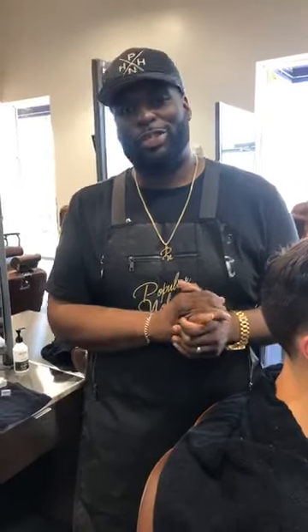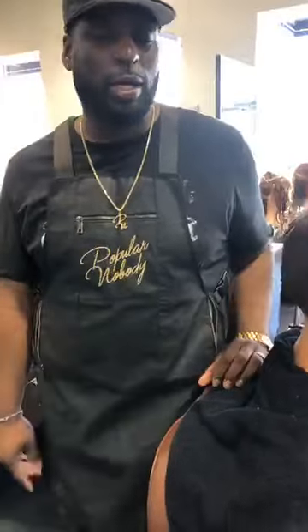Before we sign out, make sure you check out my Instagram at popular_nobody. Follow at Jatai Feather and check out the Jatai Academy because it's important to get that knowledge. Hope you enjoyed it. If you have any questions, comment underneath and we'll get back to you. Everybody, have a great day.